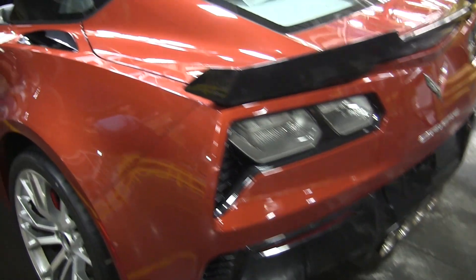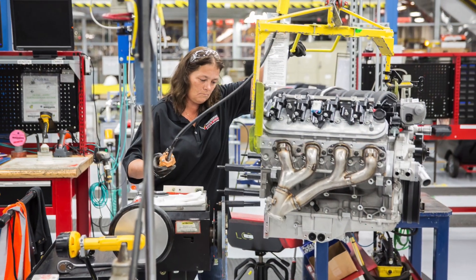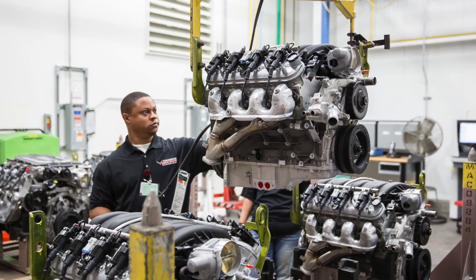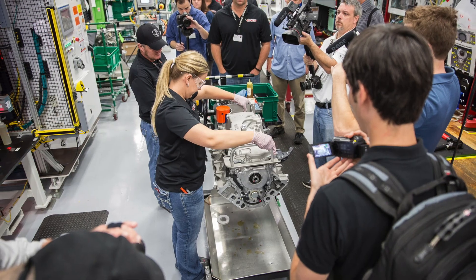Even yellow and orange Corvettes. Now our factory tour was cut short because I, among others, spent a bit too much time in the Performance Build Center where the LS7 and the LT4 are built. That video is worth checking out if you haven't seen it yet. But anyways we'll get a quick glimpse into how Corvette is built.